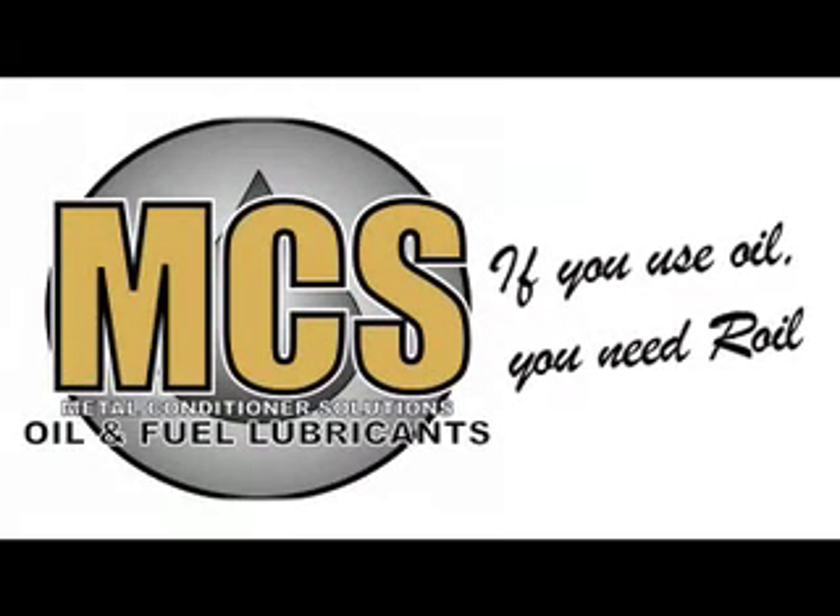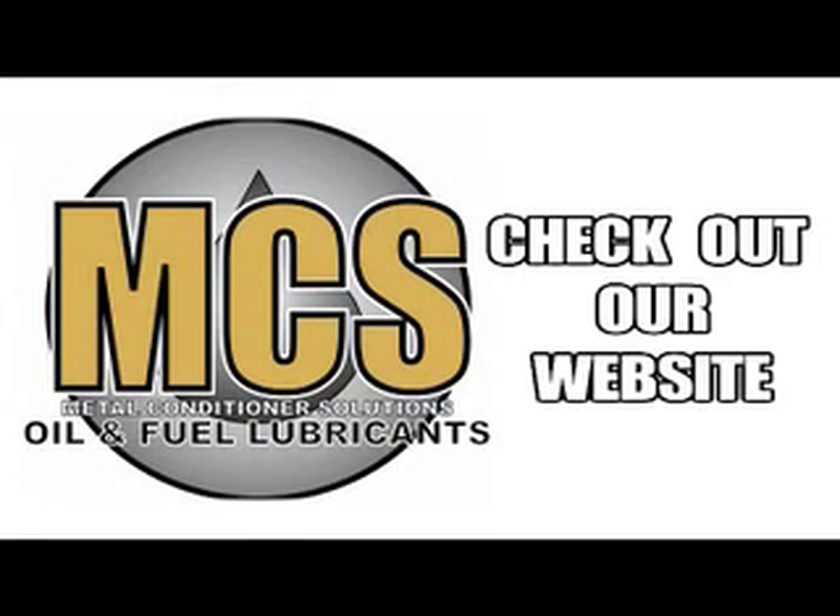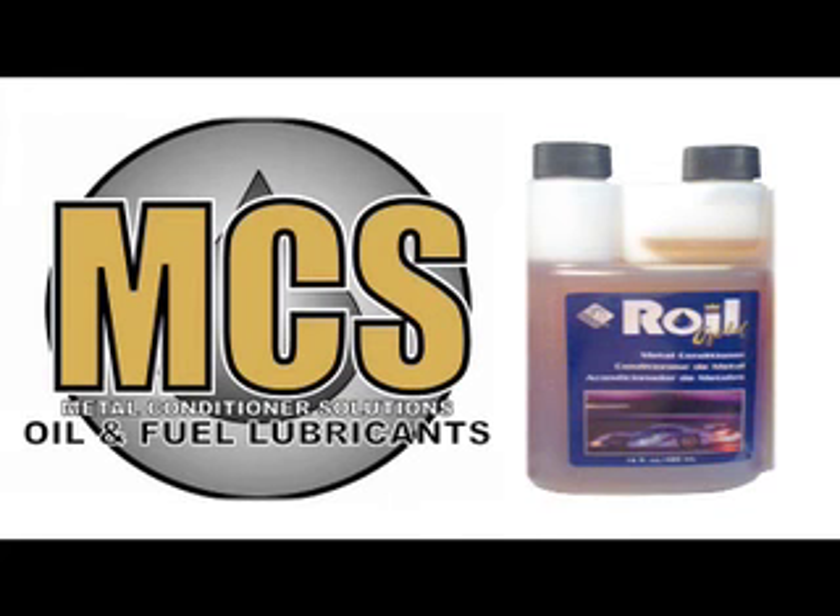Remember, if you use oil, you need Royal. Check out our website at www.royalgold.com.au. You can order online, check out technical data and look for our local distributors.